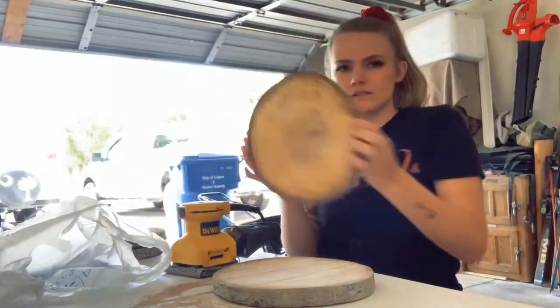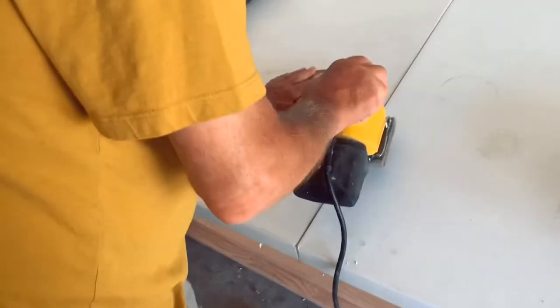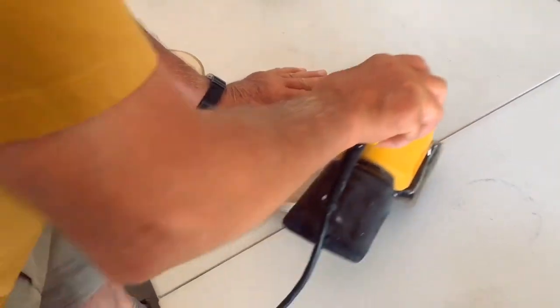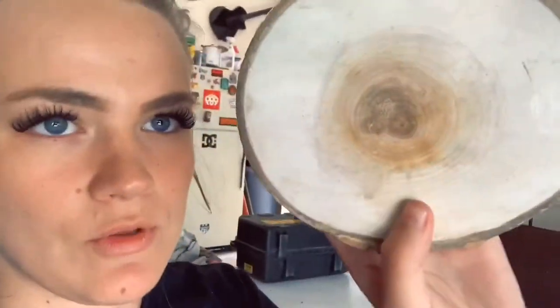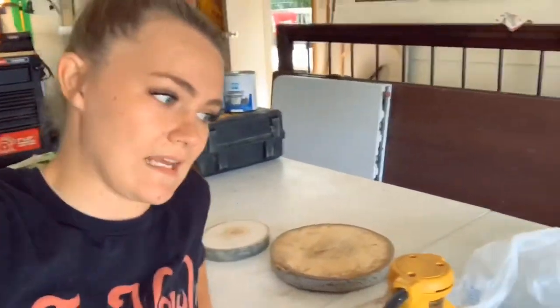My mom has these wood rounds for me to use, and my grandpa just showed me how to use the sander. So I'm gonna sand the wood. We have this one that's super smooth but it's small, and then I have these big ones that are scratchy and need to be smoothed out. The goal after I sand them is I'm gonna do portraits on them — hopefully. I got this small one so I can practice.